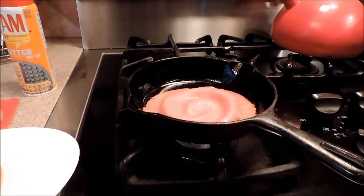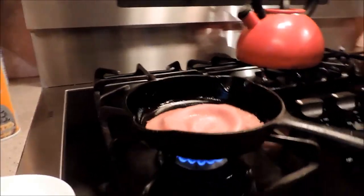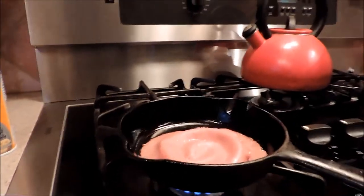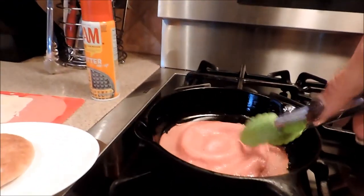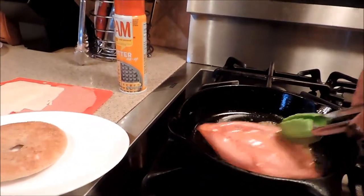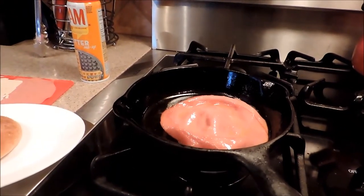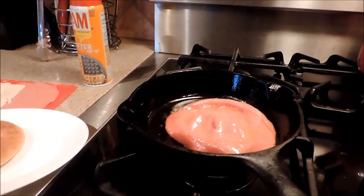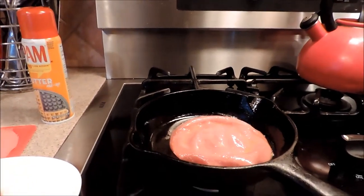The bologna is now bubbling in the middle. Now I will turn it over. Some people like to have it so that it is really crispy around the edges. We're just going to flip that over like that, so that it pops up. Hear that sound — I love it! Brings back so many memories from being a kid in the projects in New Rochelle.